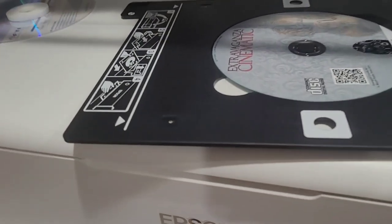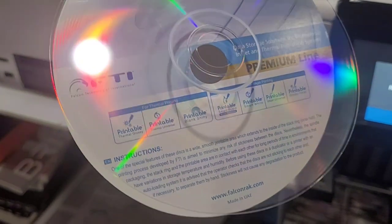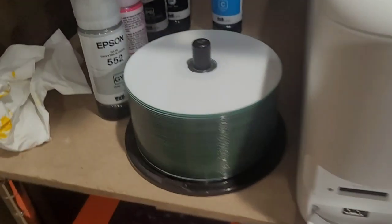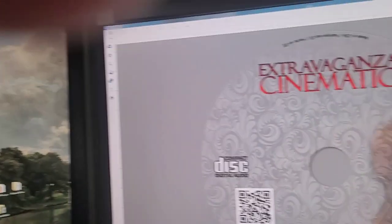For reference, I have the Falcon Media discs here, which are waterproof - thermal glossy waterproof. I got a bunch of them. It looks amazing.